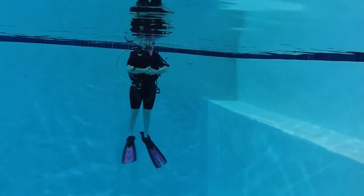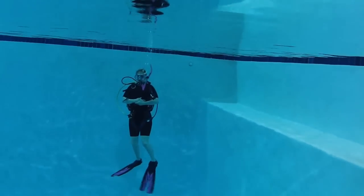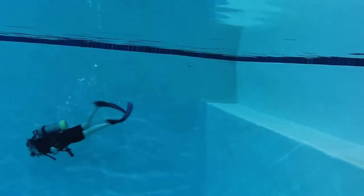Once you feel comfortable that you are properly weighted, exhale fully and you will slowly sink. A properly weighted diver will have no problem descending vertically feet first or swimming horizontally.